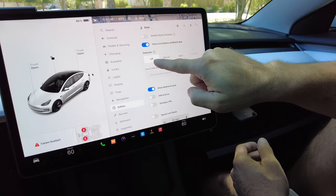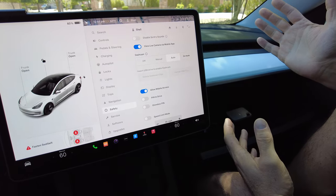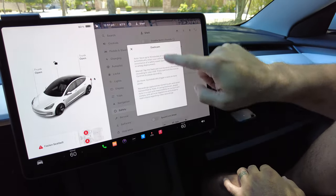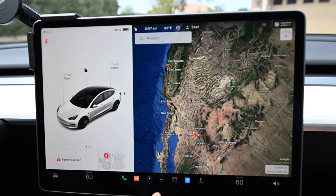Next step: Dash Cam. Make sure to turn that on — it's off right now. I'm going to put it on Auto and just let it decide when to record. The car can sense an event and it will record. Hit the information button if you want to know exactly what each setting does — Tesla's pretty good about explaining everything.